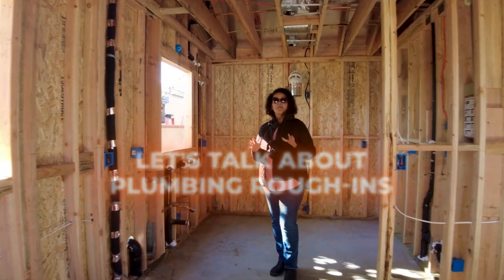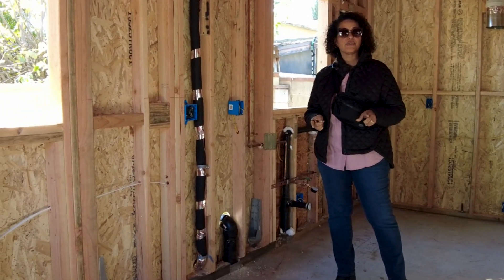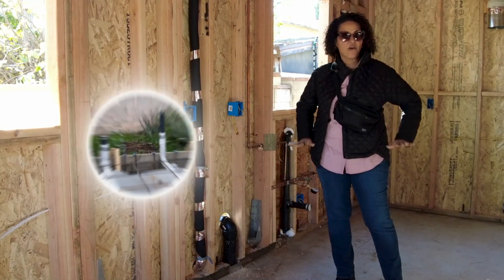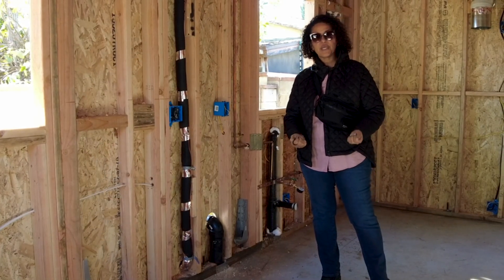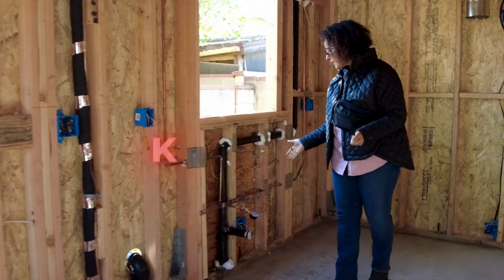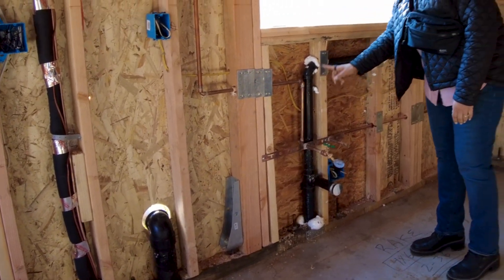Let's talk about plumbing rough-ins. Plumbing rough-ins are actually done in two phases. Your waste lines are done at the time you do your foundation — we already passed our waste lines that are underneath the slab, which is especially important when you're doing slab foundations. The plumbing inspection today was for our water lines, which you can see here in the kitchen, where we'll have our sink and dishwasher.